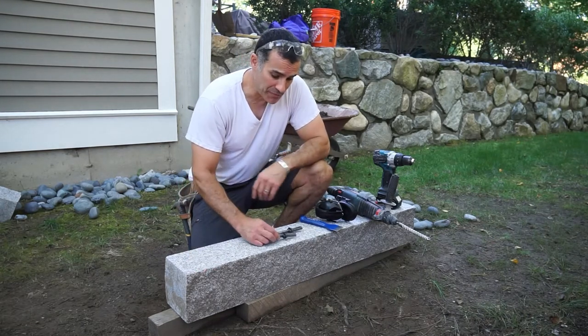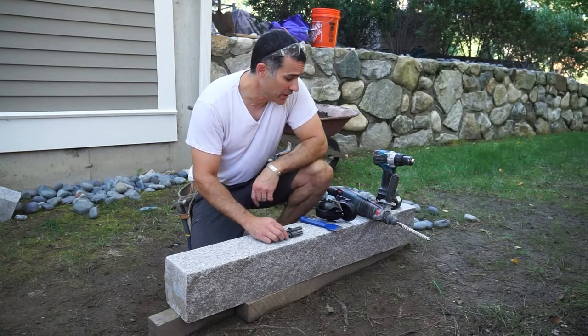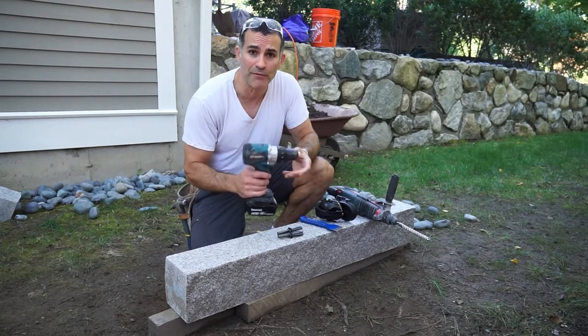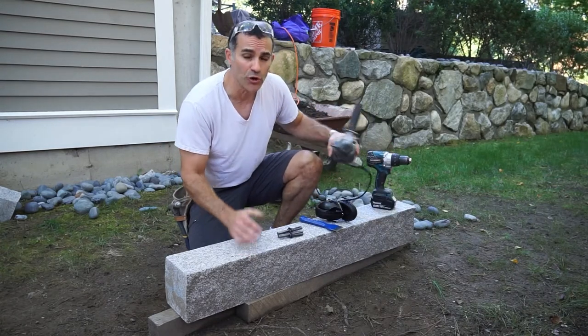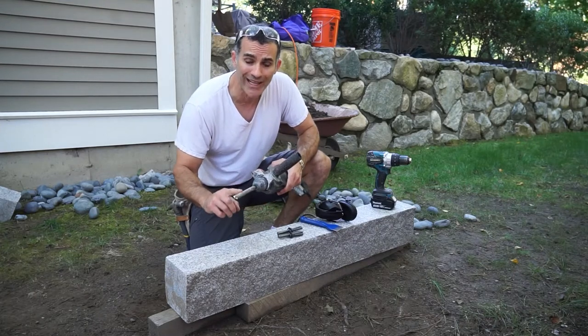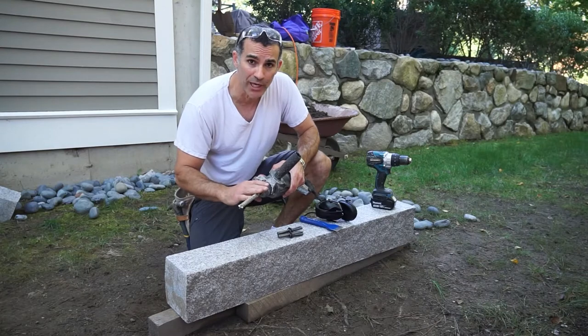Personally, I'd rather spend less money and get tools that I can keep in the end, in addition to being able to use regular tools that most people have around the house, including a drill like this one. I'm actually going to be using a rotary hammer today, which will make the job a bit easier, since I already have a bit that only fits a rotary hammer drill.